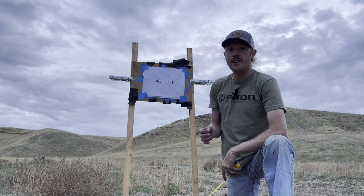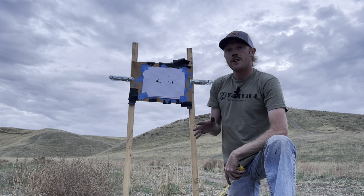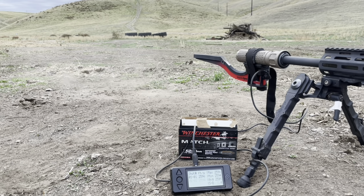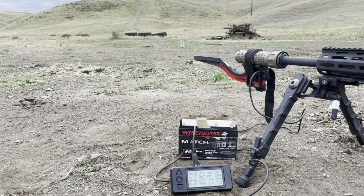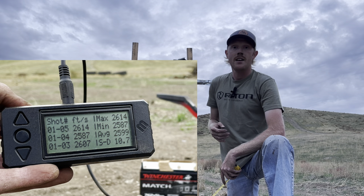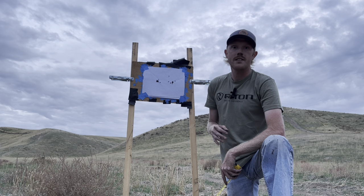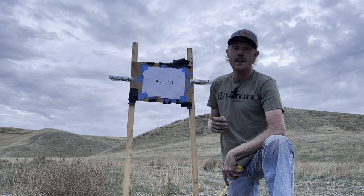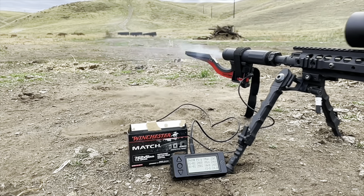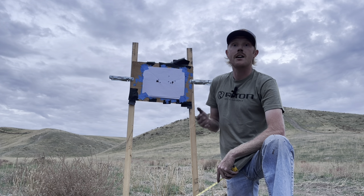I just finished shooting at 100 yards with the 20 inch APR and 16 inch ECC — let's review the results. First I ran the 175 SMK M118LR load across the chronograph. With the 20 inch APR we got five rounds averaging right at 2,600 feet per second with a decent SD — 2,600 is moving pretty quick for a 20 inch, and that's what we'll run in the ballistic calculator. For the 16 inch ECC, it measured right at 2,500 feet per second — about 100 fps slower.